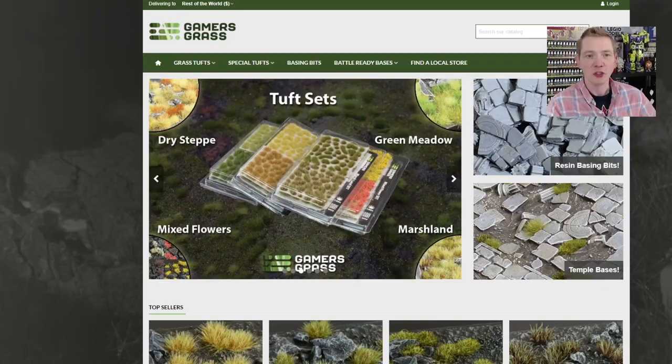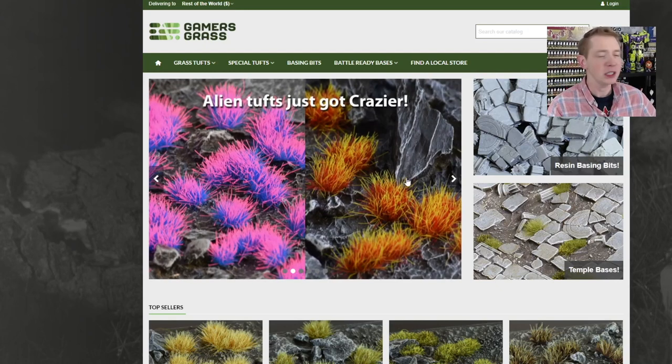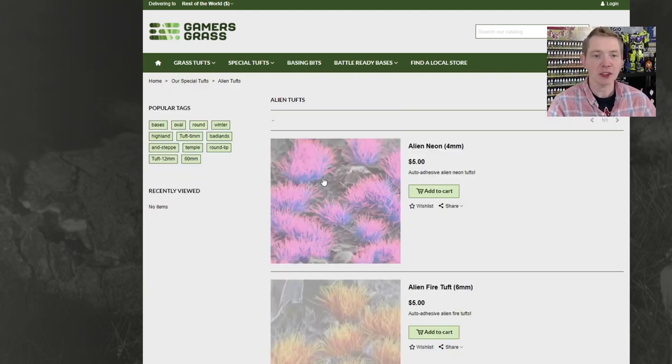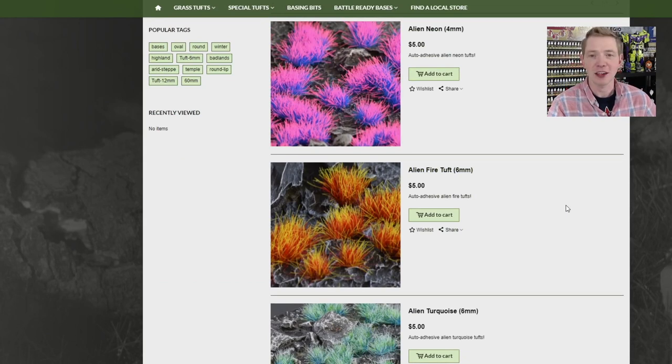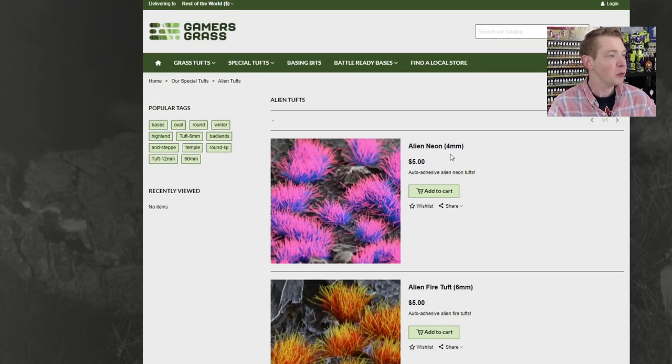At a price point I think a lot of us can really appreciate. Jumping over to GamersGrass.com, they just sent us some sets of these Alien Tufts to check out. There's actually not too many of them — there's only five sets — but while they might not be many in variants, they are super amazingly poppy and bright and they will definitely make any base or any paint job look a hundred times better once you put these things on the base. Four millimeter Tufts — I know that doesn't mean anything to us stupid Americans — but they're actually pretty respectable size and I'll show you here in a second.